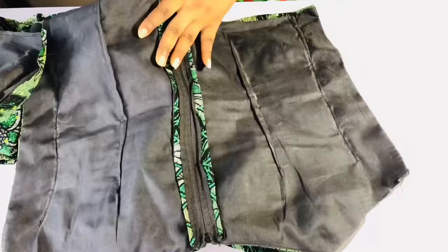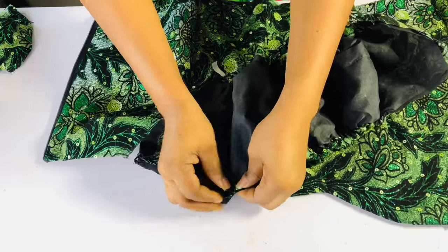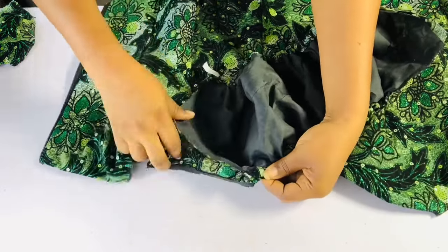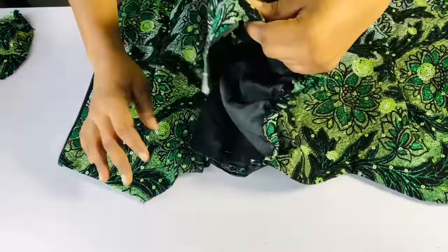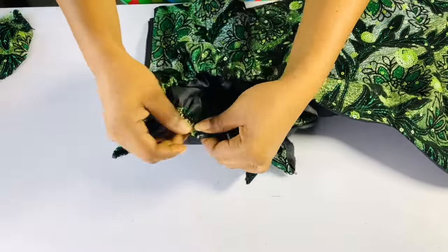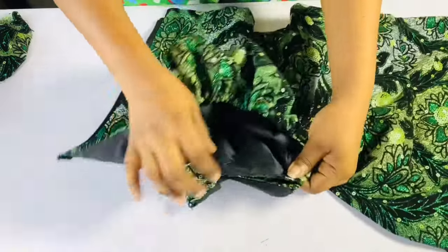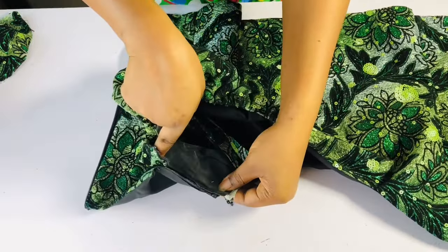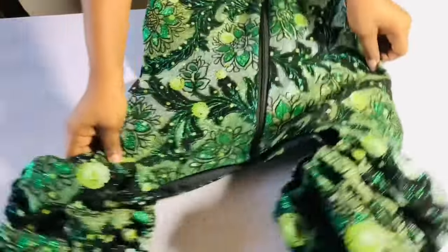Now I'll open the zipper and turn the top to the right side. The right side of the puff sleeve will face the right side of the top. I'll pin it at the armhole, then flip and pin the other side. I'll take it to the sewing machine and sew it, then do the same for the other sleeve. Now that I'm done, this is how it looks — so beautiful!